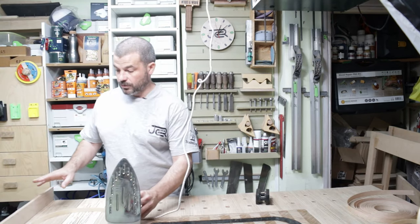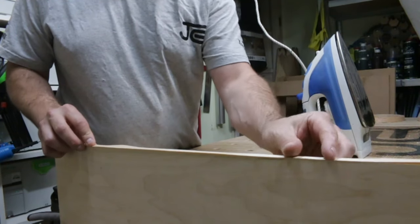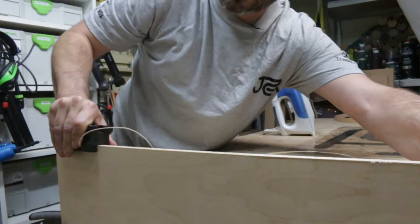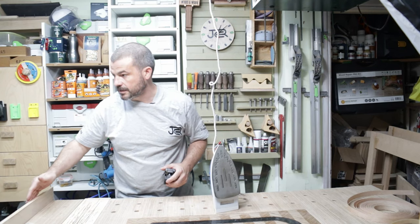When doing birch ply drawer boxes I also like to cover up the grain that is facing. It's the same principle — we've just got some birch edging. Iron it on, trim it off, and it hides that nasty plywood lamination. Then just tidy up the edge with a bit of sandpaper to make sure it is nice and clean.